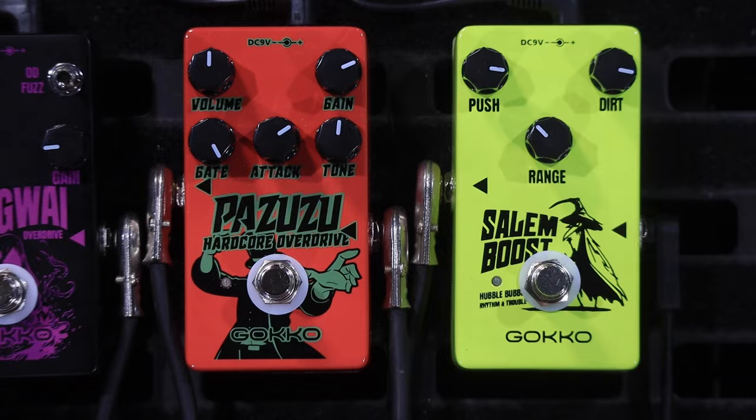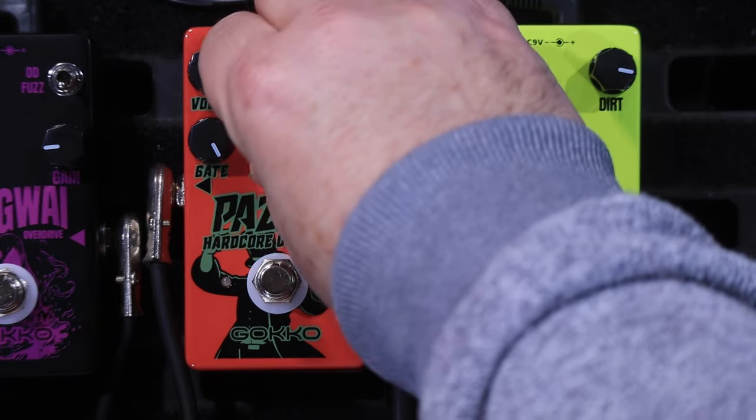I've got the Telecaster on today going into the Katana, down in drop D. Because why not? That is how I sound.